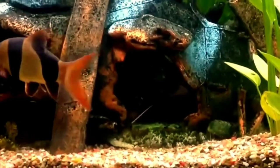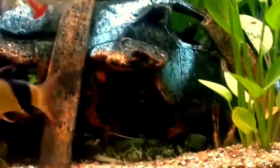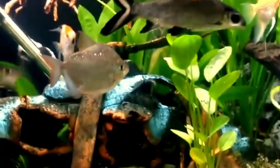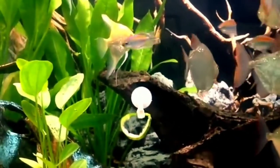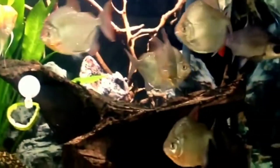They are jumpy fish that prefer dim lighting and a dark background. Use dark colored gravel as a substrate and a good filter system with moderate flow. A couple of powerheads can help with water movement and oxygenation. You need lots of open space but also some hiding spots around the back and sides of the tank.